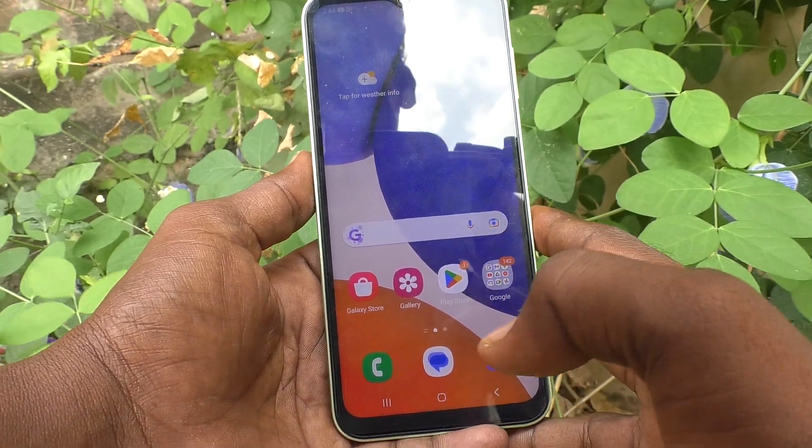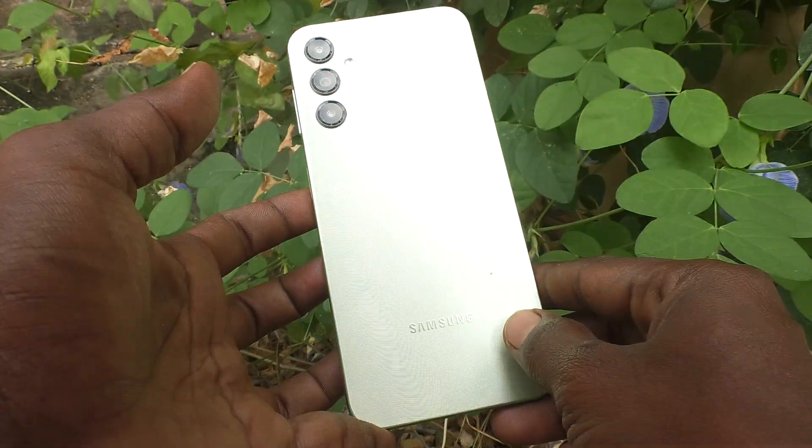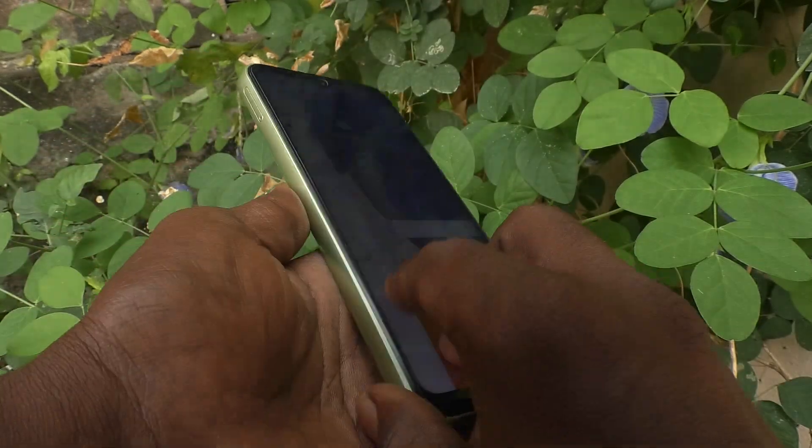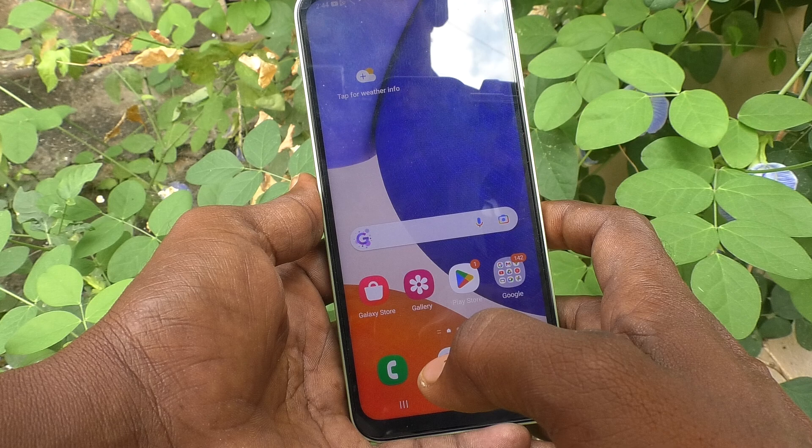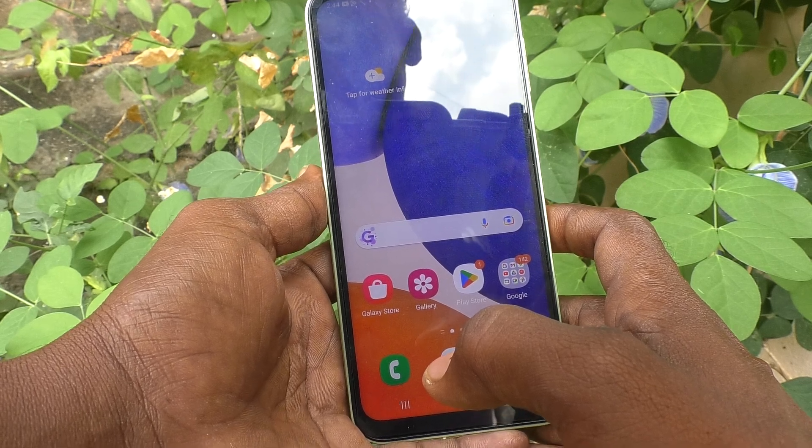Hi friends, this is 5-MinuteStuck YouTube channel. Here is Samsung Galaxy A14 smartphone. In this video you will understand whether your phone has Secure Folder or not.